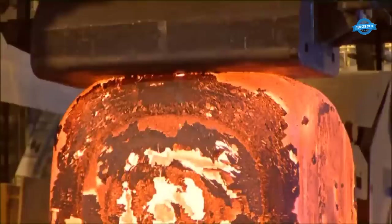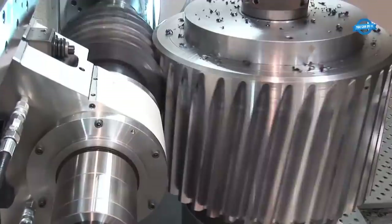Hello, my friends, and welcome back to the You Can Do TV channel. In this video, we will explore the gear blank forging process and gear machining technologies and machines.